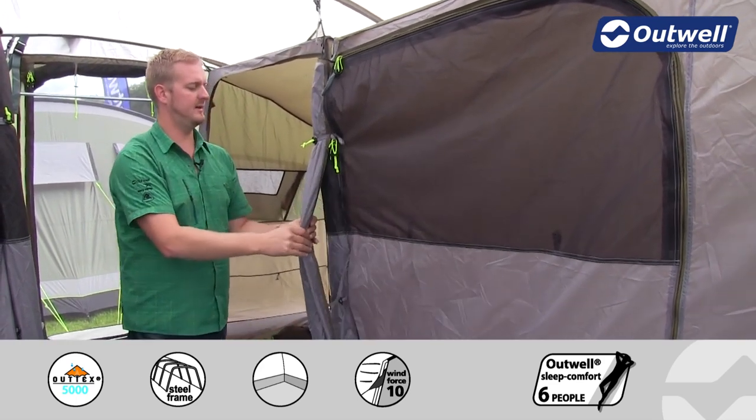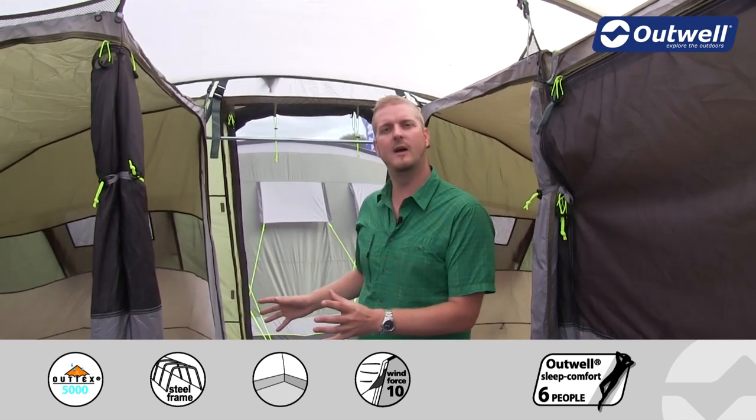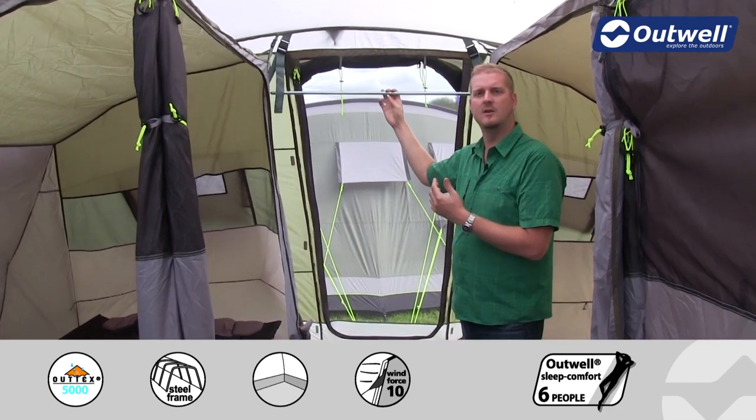Another nice feature on this tent is we have a sheet of material here which can be toggled in and brought across to create a private area at the back of the tent where you can get dressed and things like that. That's also where you'll find the hanging rail as well.